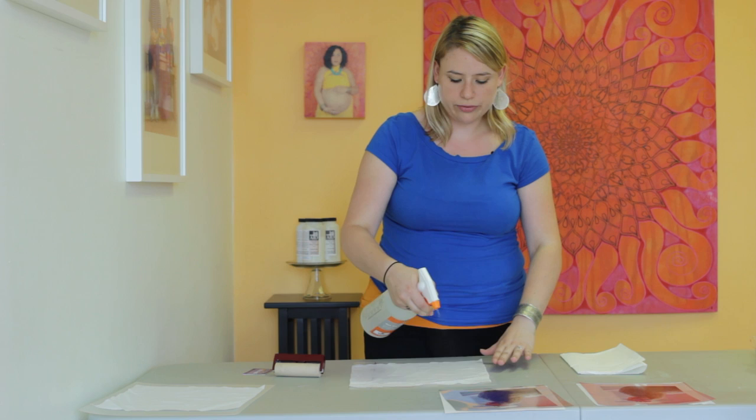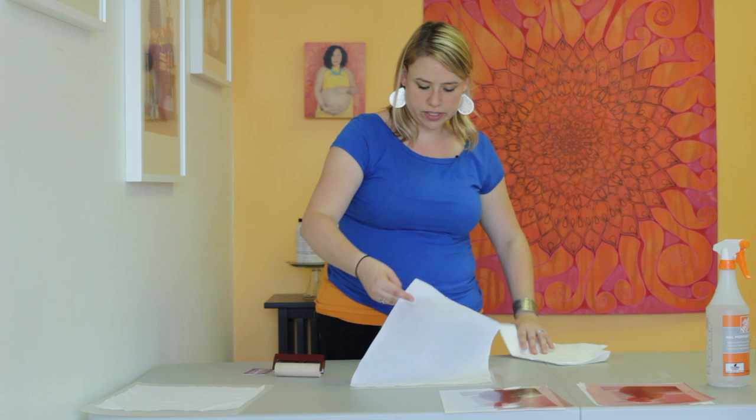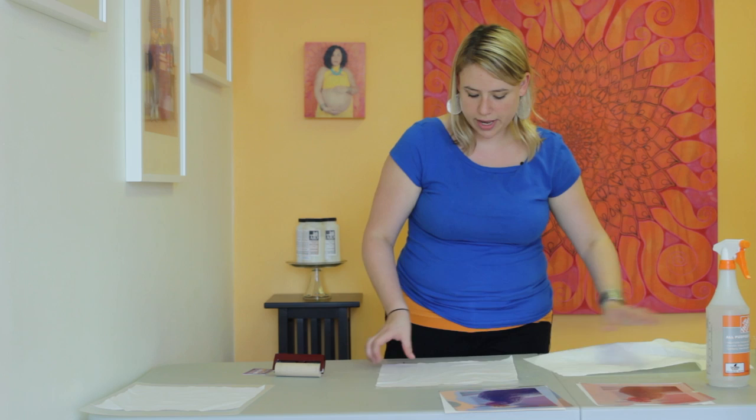To start the process, you just want to go ahead and dampen down your fabric. I like to get it nice and coated. You can see that some of the water is actually starting to bubble up — that means it's really, really wet in that area. So I usually just take a paper towel and wipe down my workspace, then put the fabric back. You can put a paper towel underneath if you want, but just get it nice and damp without any water pooling.